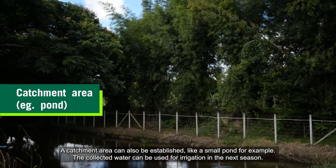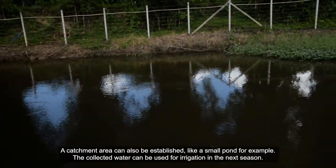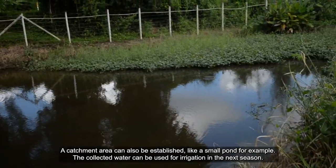A catchment area can also be established, like a small pond for example. The collected water can be used for irrigation in the next season.